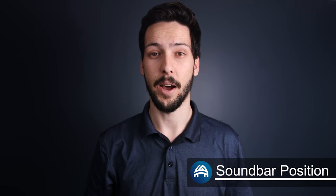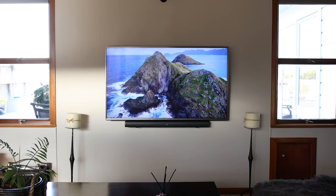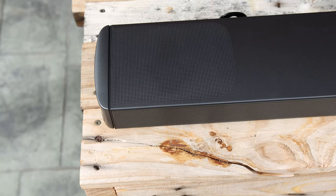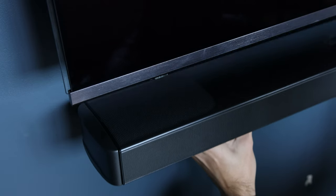Distance between the TV and soundbar is a personal preference. I like to mount it as close as I can — that way the soundbar blends in with the TV and hides any cables — but you can give it as much space as you'd like. If your soundbar has upward-firing speakers then it's best to leave a gap for the sound to bounce off your roof. If you're getting value out of this video, please give us a thumbs up — I really appreciate it.